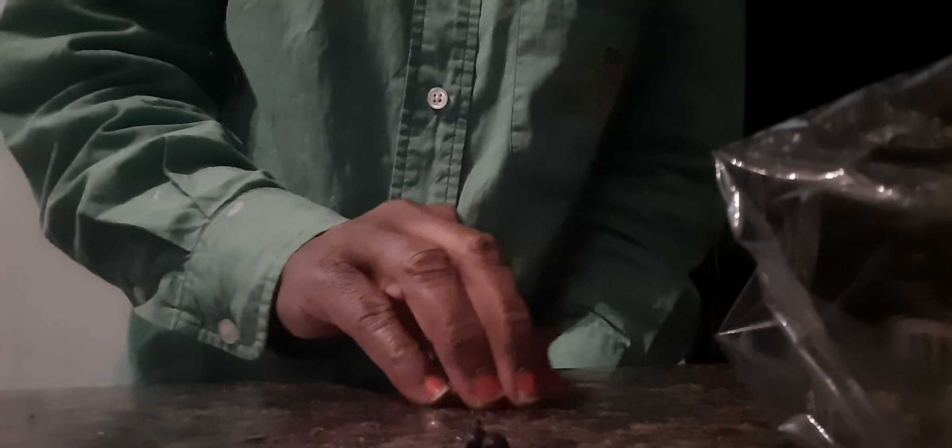Let me get something so I can label them and bag them. I got a sandwich bag. You don't want to drop them — put them aside in a dry place.